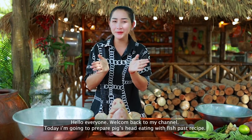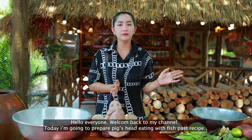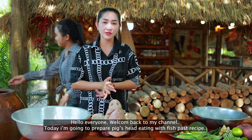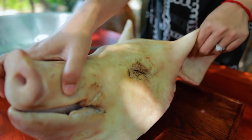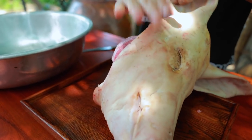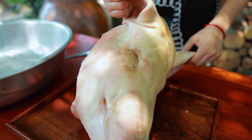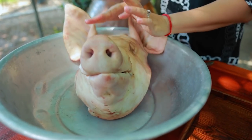Hello everyone, welcome back to my channel. Today I'm going to prepare pig head eating with fermented. This is part of the recipe, so enjoy with me.